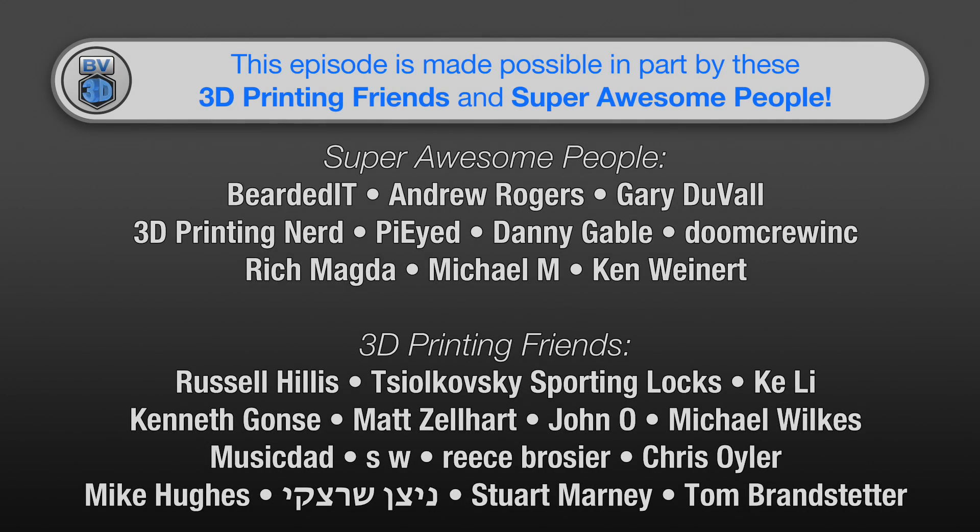This episode of the BV3D channel is brought to you in part by these awesome channel members. Becoming a member is a great way to support the channel and has a few perks besides just getting your name in lights here. Click the Join button to find out more.